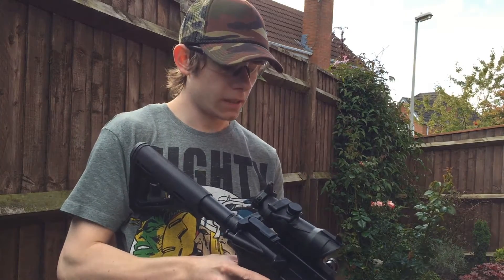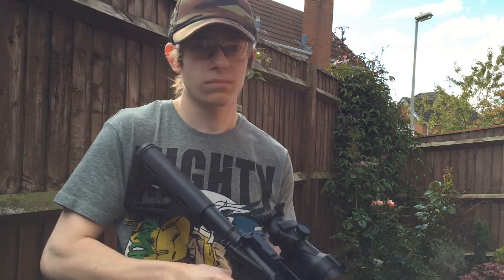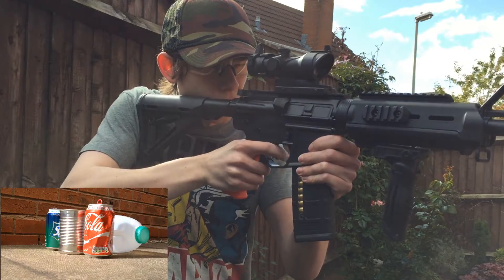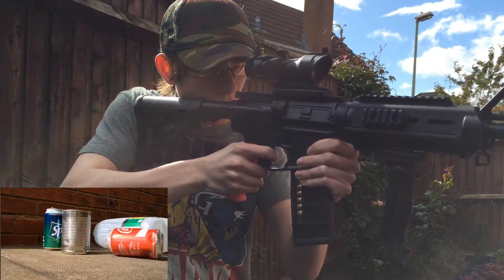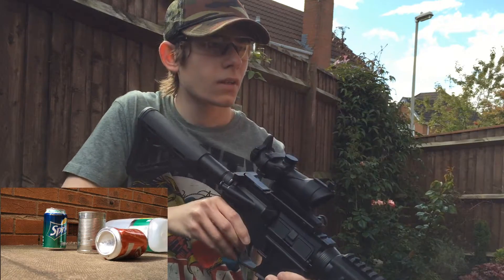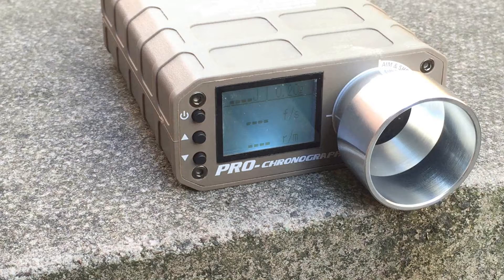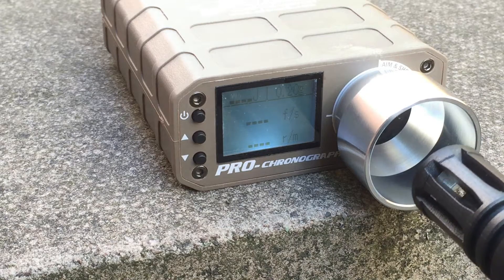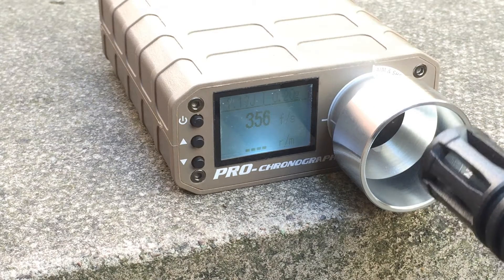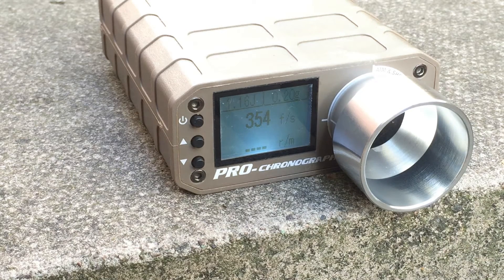So this is at about 40 feet — there are 20 slabs between me and the targets and each slab is two feet long. First off, semi-auto, then full auto. Now let's find out how hot this thing is firing — these are 0.26mm BBs. The readings came in at 356, 356, 356, and 354.